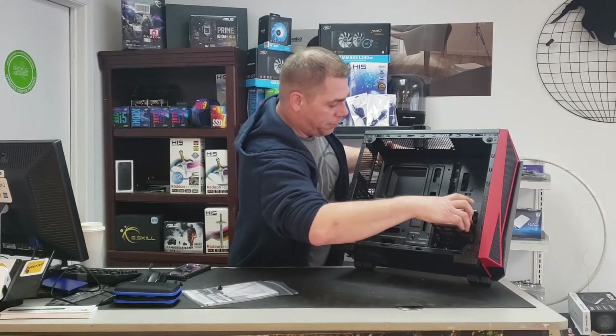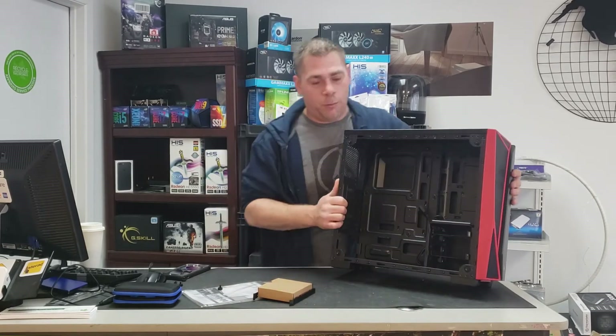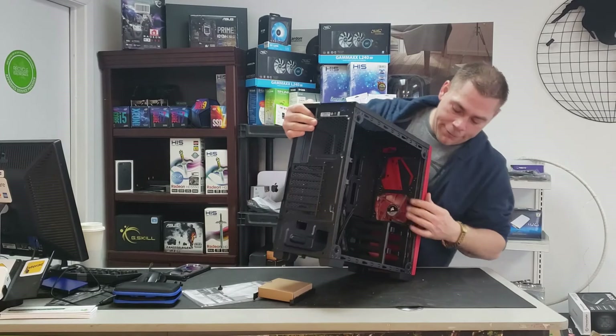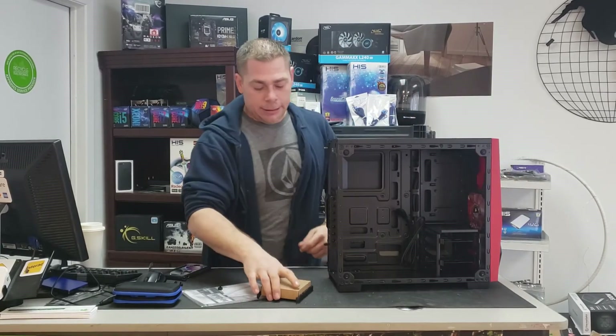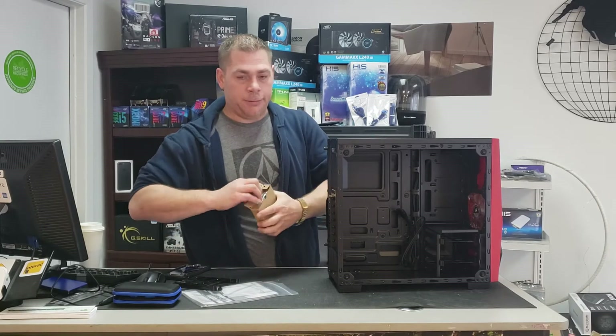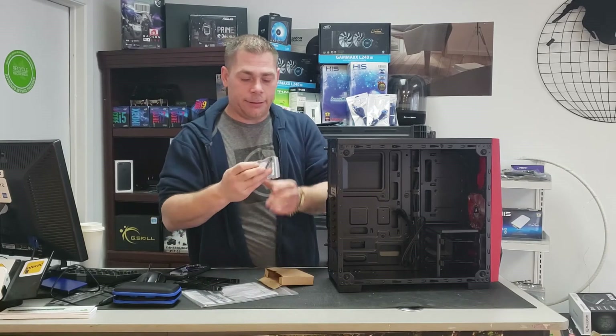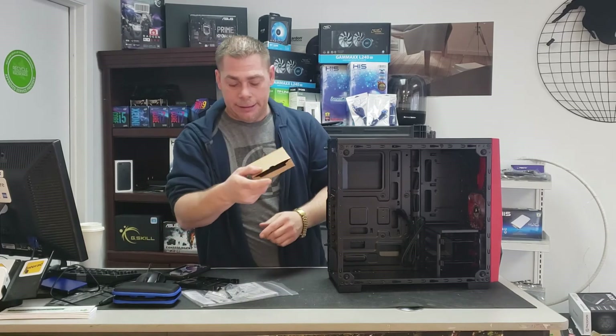We've got a little box of kit components here. It looks like it comes with one LED fan in the front — a Corsair fan. The little package includes zip ties, standoffs, standard stuff, fan screws, and that's it.